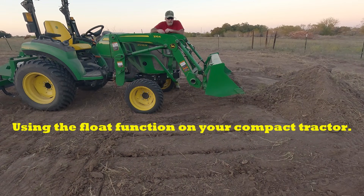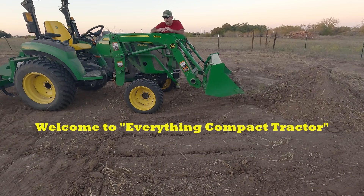Welcome back to Everything Compact Tractor. Today we're going to be talking about float mode. Float mode, whether you agree with it or not, it does have its place.